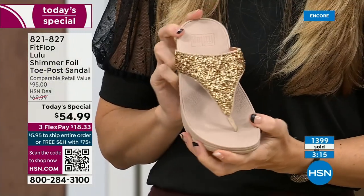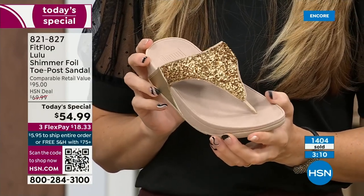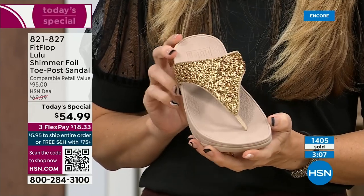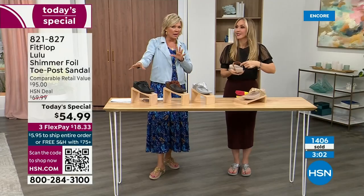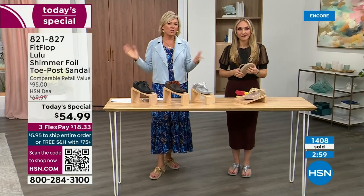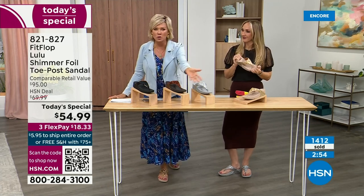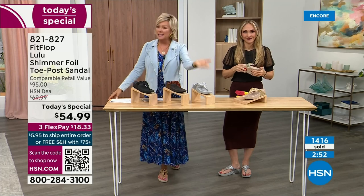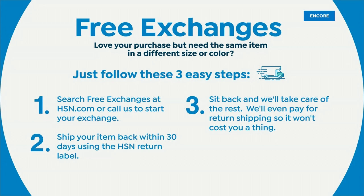I know it's always a challenge — you don't know which one you like most. If you get a size and feel like you wish you'd gone with a different size, we do have free exchanges. Say you ordered the 10 and wish you had gotten the 11 — you can send that 10 back, we'll pay to ship it back and pay to ship you the 11. All the information will be in your box when delivered.